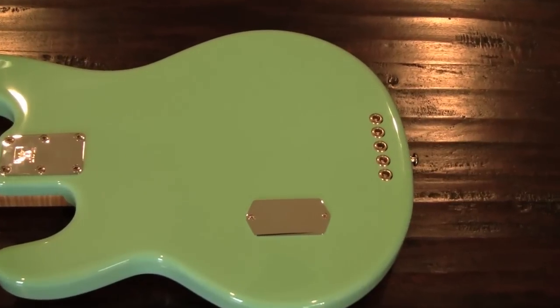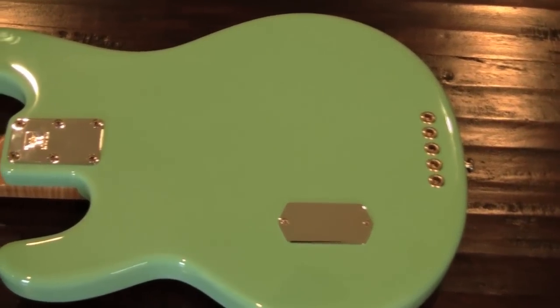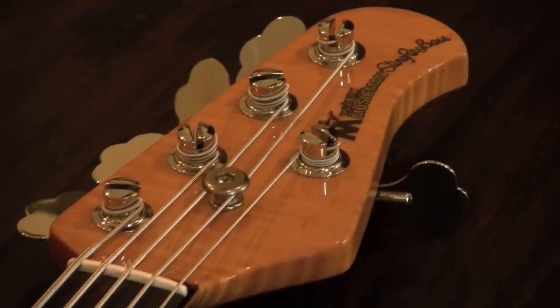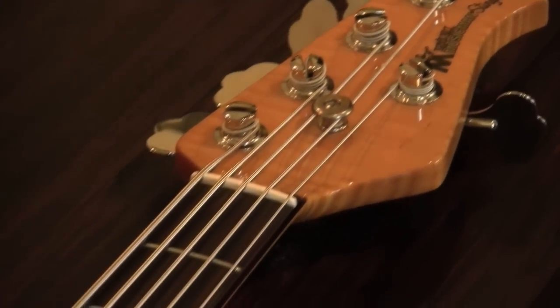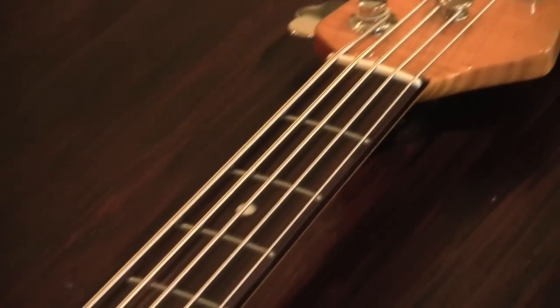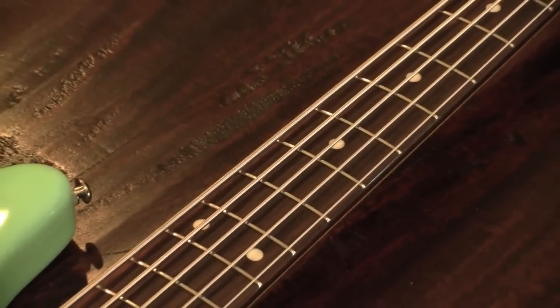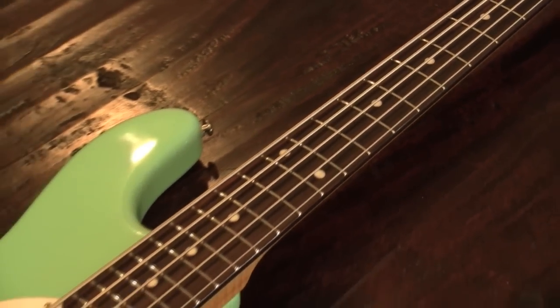Around back, we've got new and old features: strings through the body, a chrome battery cover, and a six-bolt neck joint. Instead of the Ernie Ball compensated design, we have a standard nut. The Classic series Stingrays have 21 high-profile narrow frets and a 7.5 radius fingerboard.